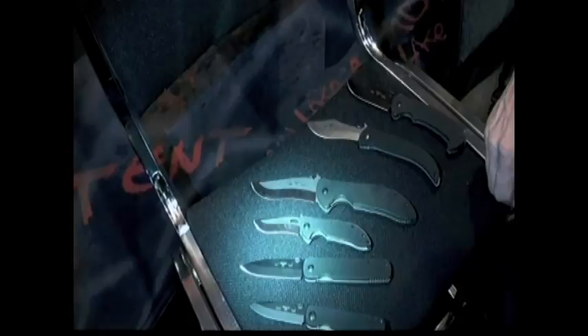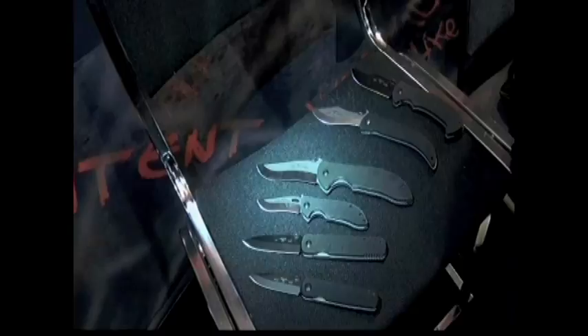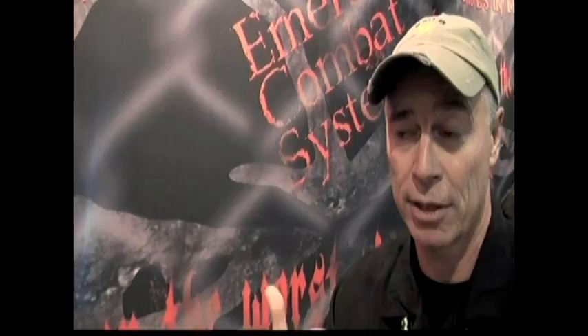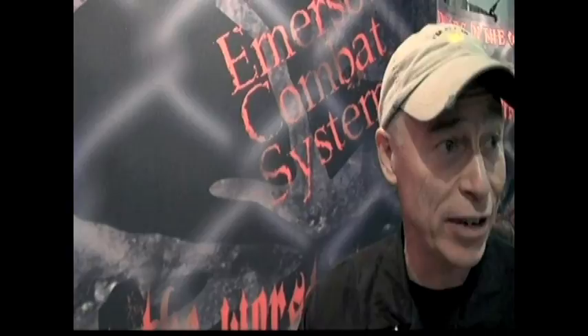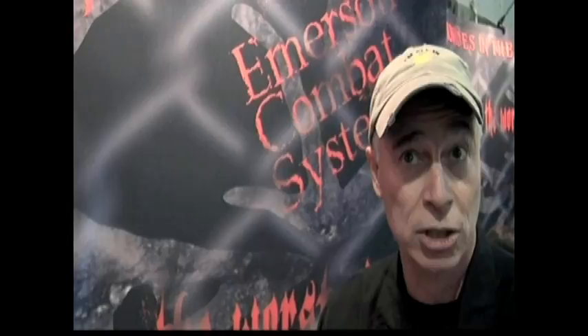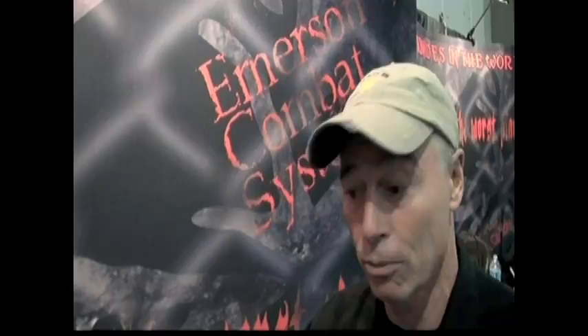It's got all the features I want in a tactical or combat knife. The Commander knife was actually the first one to ever have the Wave feature on it — developed while working with special units out of Coronado for the Navy. It's become a signature thing; now every military and police purchase requests that Wave feature.